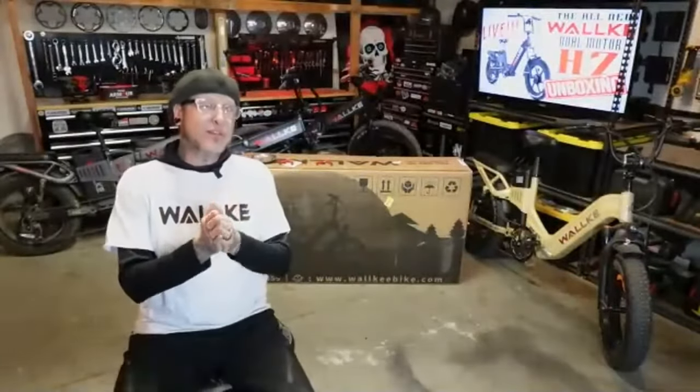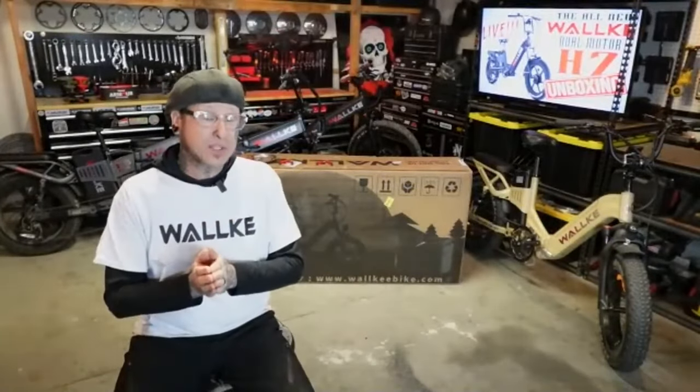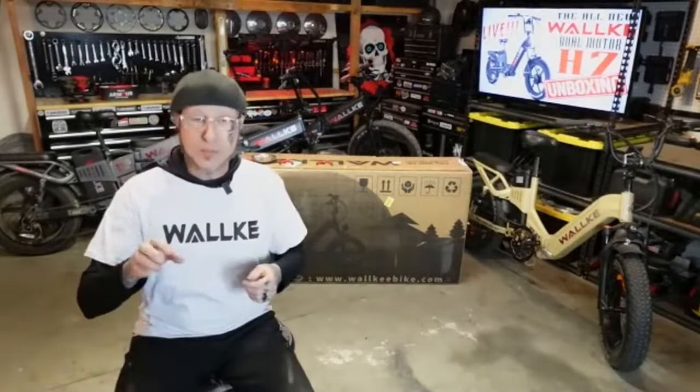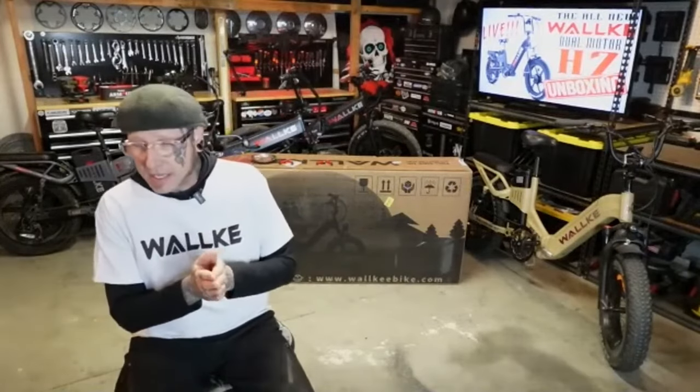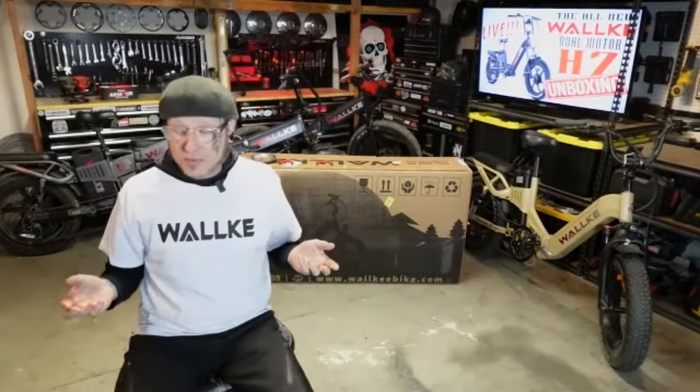So we've got a 48 volt — I believe it's a 40 amp hour, I can't be sure. I don't believe you can put a second battery into this bike, but we're just going to have to find out. Let's crack this thing open and find out.